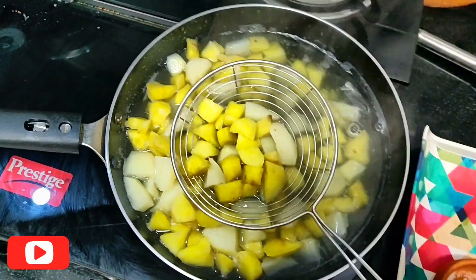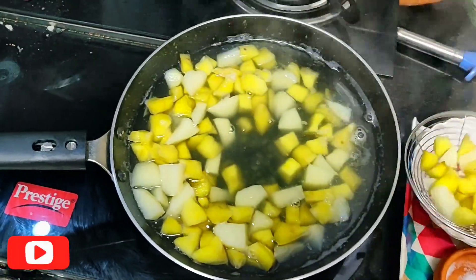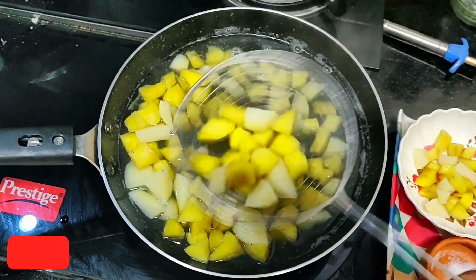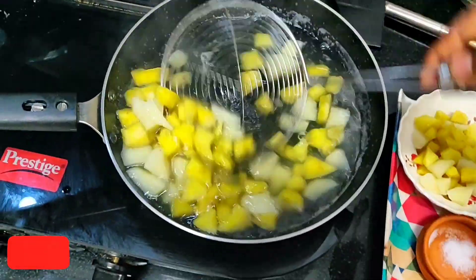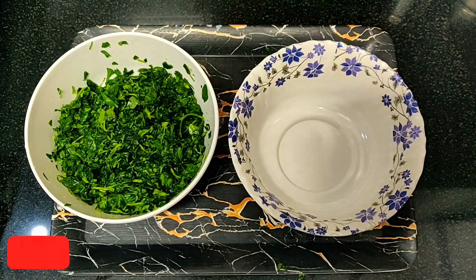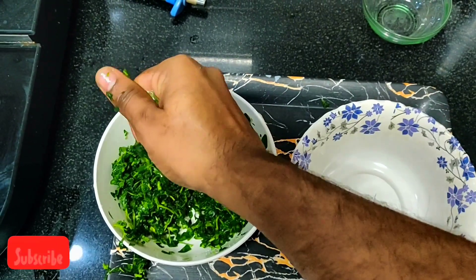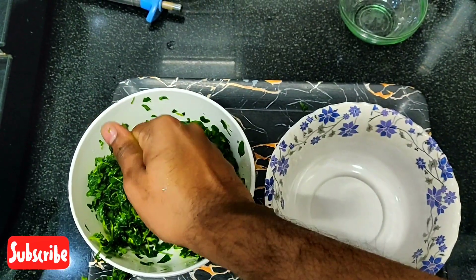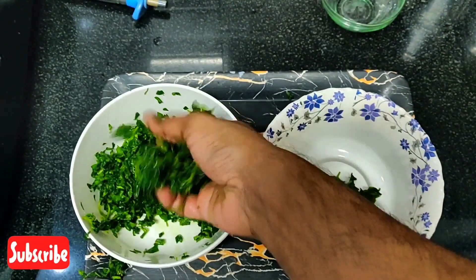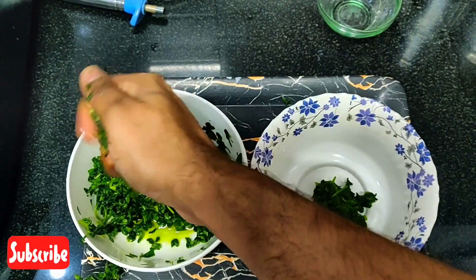Now we will shift it to a container and start to fry these sweet potatoes and potato for our methi fry. Wow, it looks seriously colorful and so yummy! Here are the methi leaves — squeeze them nicely so that all the bitterness of the methi will be released. 3 cups of methi leaves will turn to be 1 cup of methi leaves after all the bitterness is released.